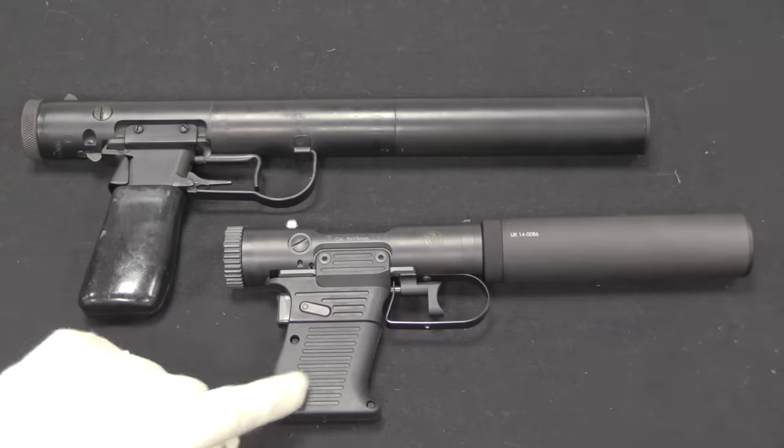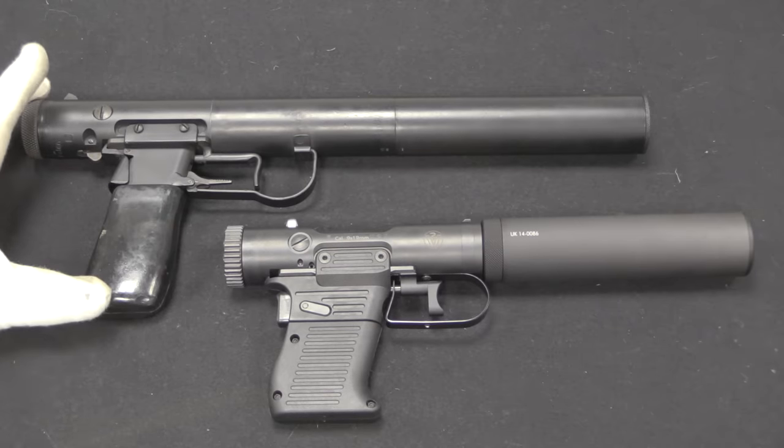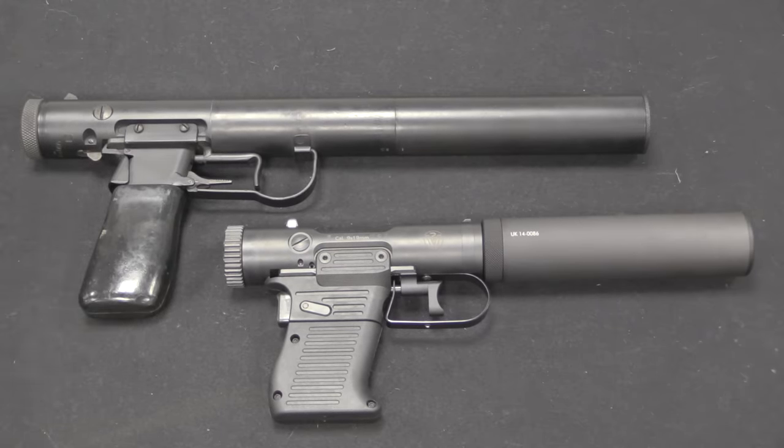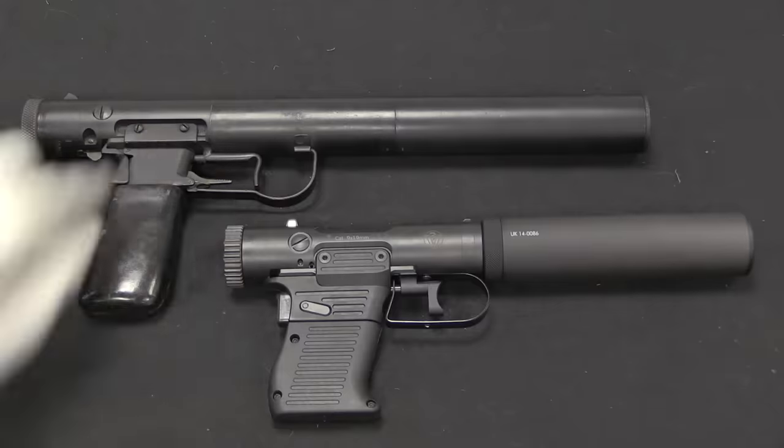Now let's take a look at the VP9 compared to the Wellrod Mark 1. A little bit counter-intuitively, the Mark 1 was actually the later production Wellrod, after the Mark 2. It is in 9x19 Parabellum, whereas the majority of Wellrods were in .32. Brügger & Thomet has also decided to use 9x19, so we'll compare these two.